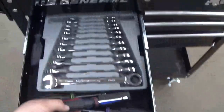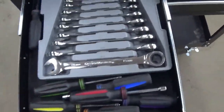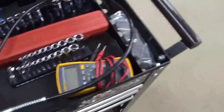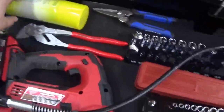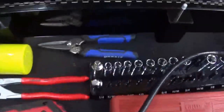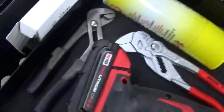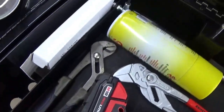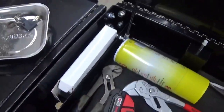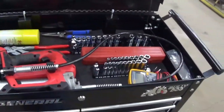Up here I've got metric nut drivers, metric ratcheting wrenches — also GearWrench, 8mm all the way to 19mm. On top I've also got Penetro 90 penetrating oil, some Cobalt snippers, and Cobalt groove joint pliers. These are just light bulbs I bought for a project I was working on that I didn't film.